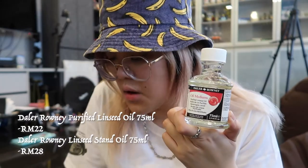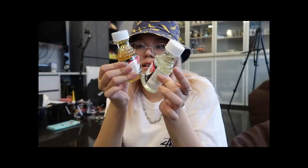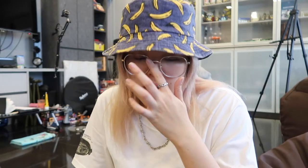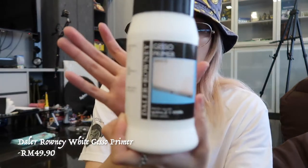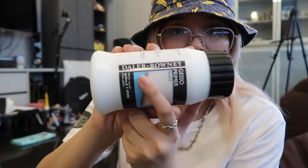I don't really know until I get to try. I also have this purified linseed oil and linseed stand oil — this is to mix with the paint. They have different consistencies: this one is more sticky and this one is more watery and flowy. The last one I got is the varnish — this is where you seal the whole painting at the end. And I got gesso primer, also from Daler-Rowney.